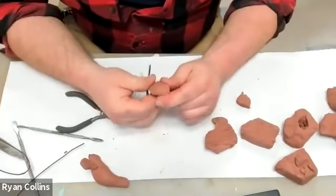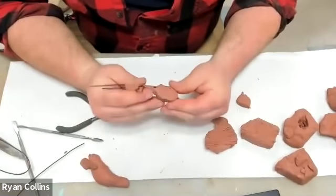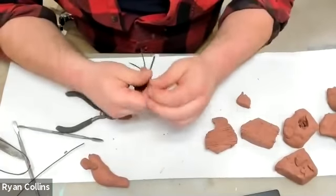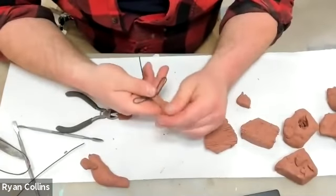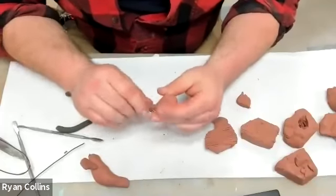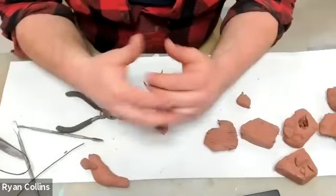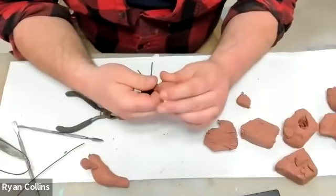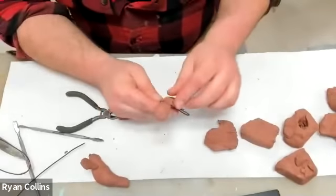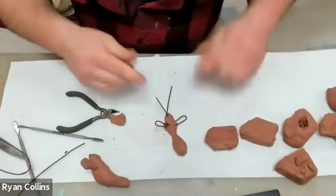One thing you may have noticed me doing is as I glob clay on, I'm smoothing it over with my thumb or fingers. What that does is obviously it's smoothing the surface, but you're also blending the clay together. That's going to help to homogenize the surface and make it what you want it to be — smooth, craggy, whatever. It's going to squash the clay into what's already there, blending and bonding it more effectively. Squashing and smoothing the clay over isn't just a technique for shaping the surface — it's really for actually bonding the clay together.